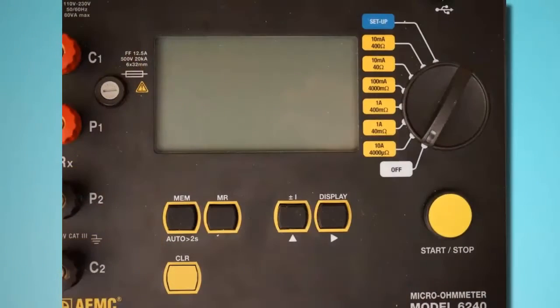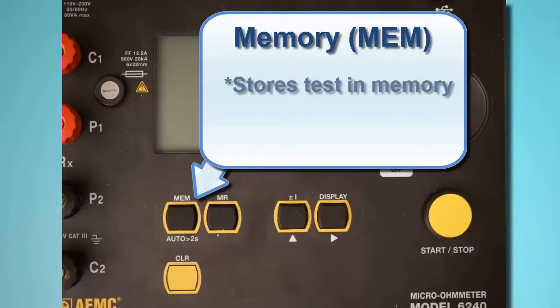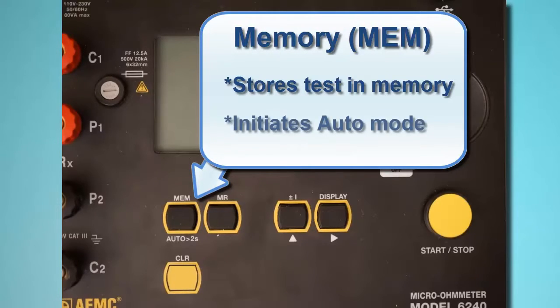Let's take a moment to get acquainted with the Model 6240 user interface. Below the LCD are five function buttons. The Memory button, labeled MEM, stores the test in the instrument's memory, where it can be subsequently viewed on the LCD and downloaded to a computer running DataView. This button also initiates Auto Mode, which we explain later in this video.